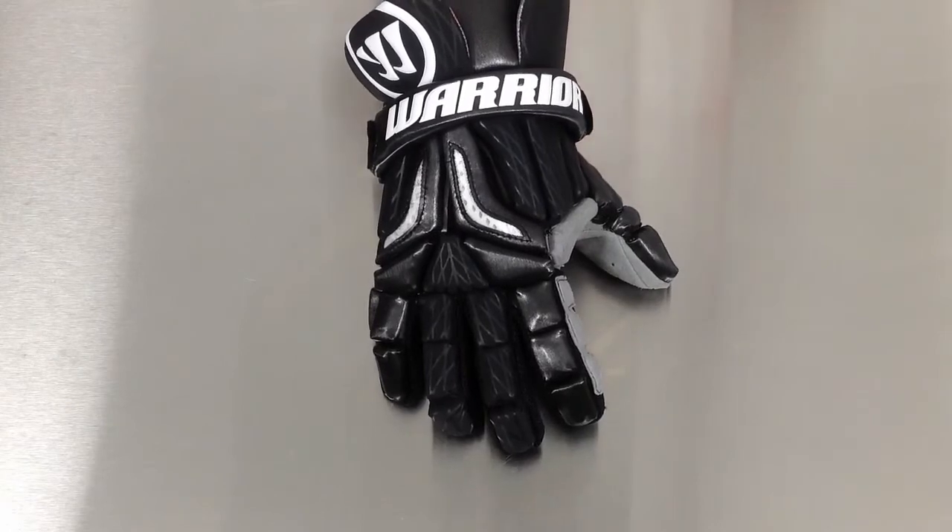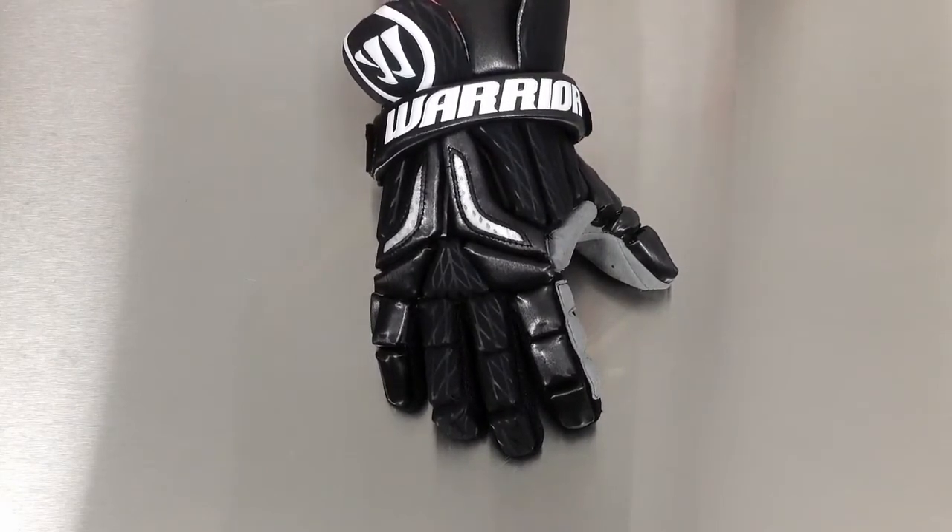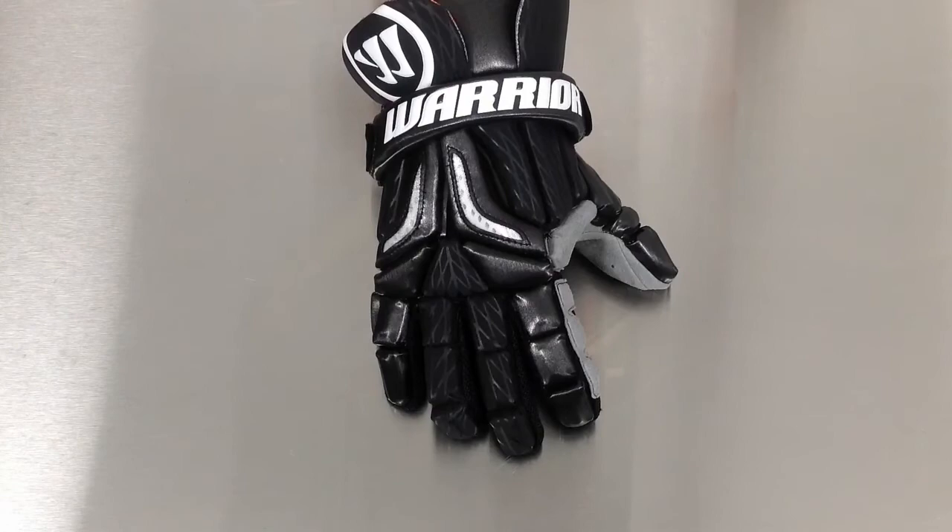The Burn Pro Glove is going to be a great option for your intermediate to advanced player. Check out the Warrior Burn Pro Glove at Sportstop.com today.